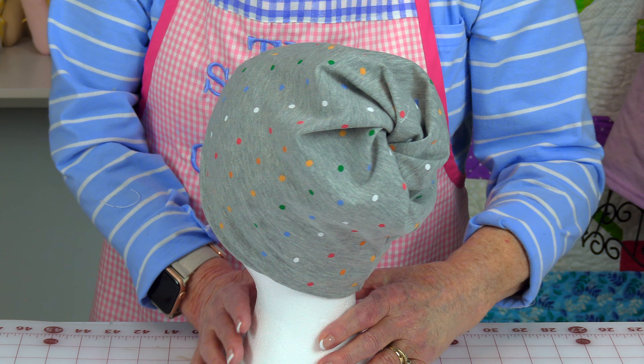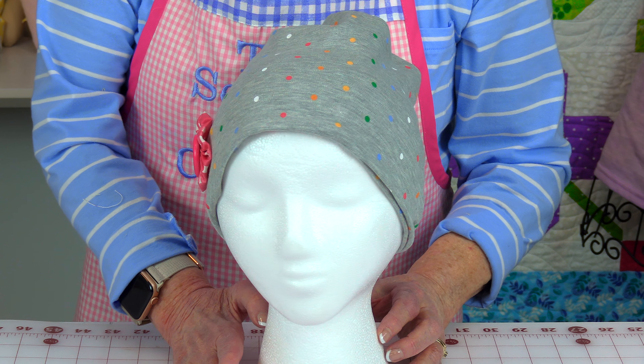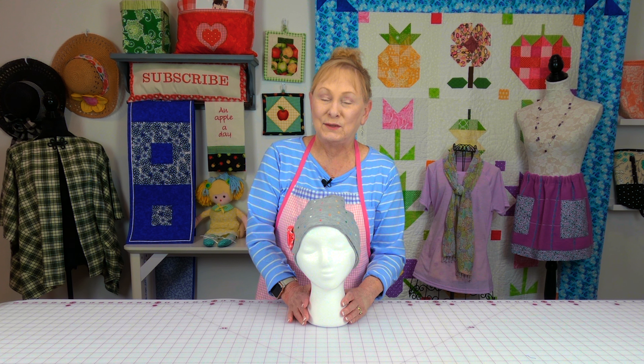It's really easy. Here it is from the other side and then back around to the front. You need to make sure you select a stretch knit fabric. Let's get started.